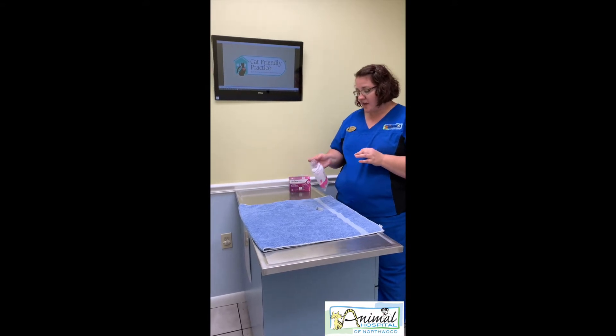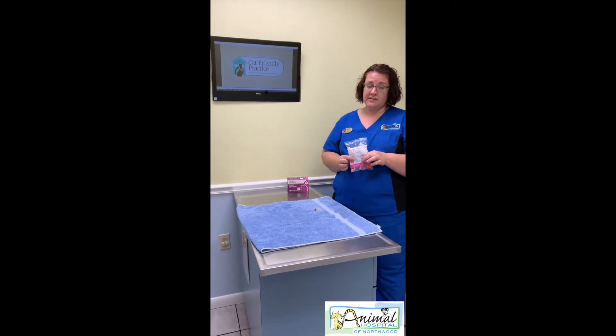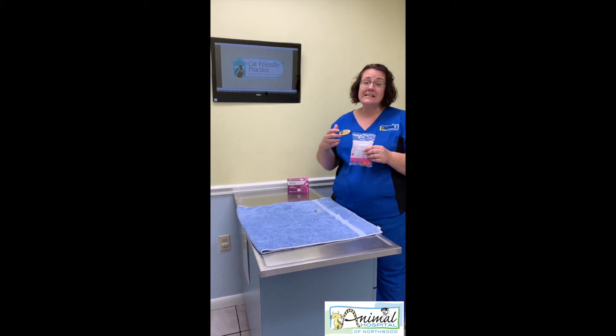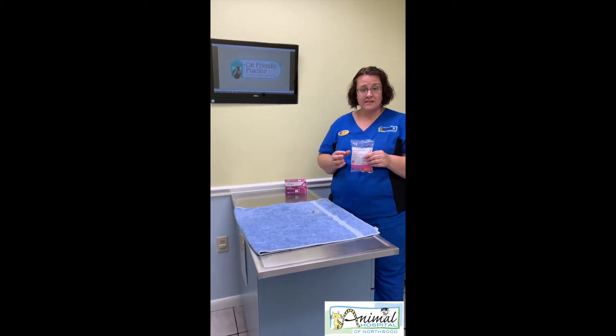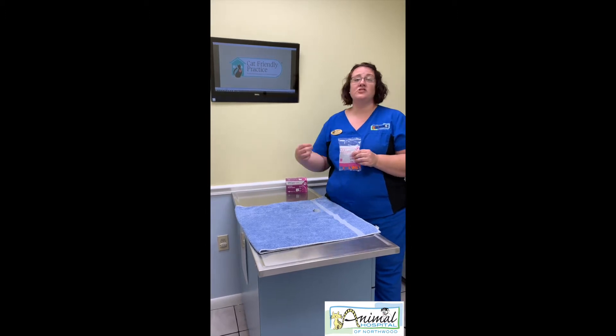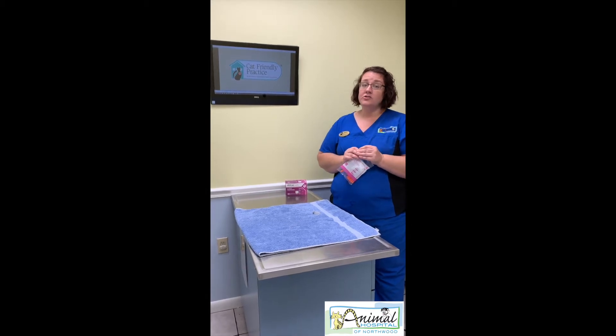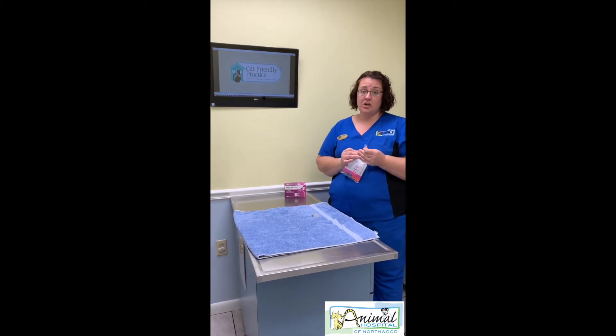You want to make sure you have the appropriate syringes for your insulin. Your veterinarian should have prescribed you the appropriate size and type, because there are different types of insulin and different types of syringes to go with them. We want to make sure they match, because if not you're getting the wrong dose, and that can be catastrophic to your pet.